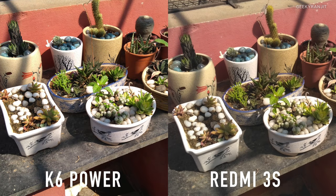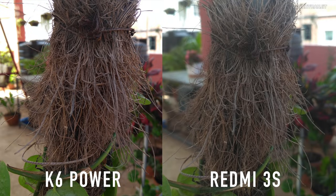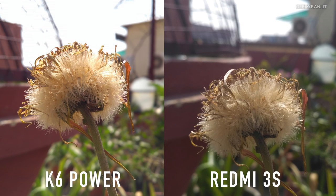Let's look at the pictures shot in outdoor conditions. The K6 Power has slightly better dynamic range — notice the shadowed areas are much better rendered with the K6 Power. In this picture as well, the K6 Power clearly produced a better picture with better color reproduction.